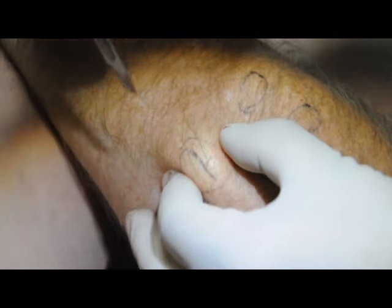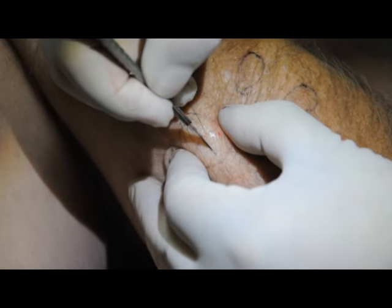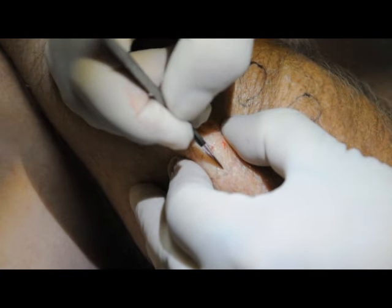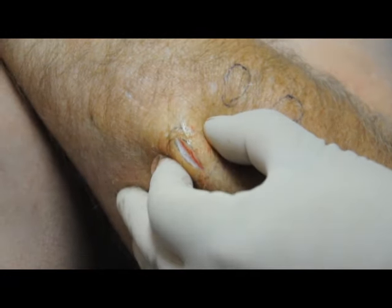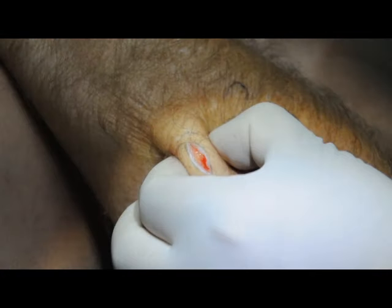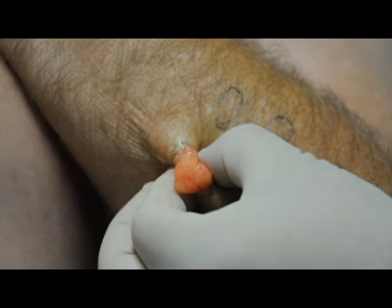This is a subcutaneous lipoma that's not attached, so it should be straightforward. Take a little cutting on this skin — and there you go. Do it with the lipoma, that's the challenge. And we're just going to pop it out.